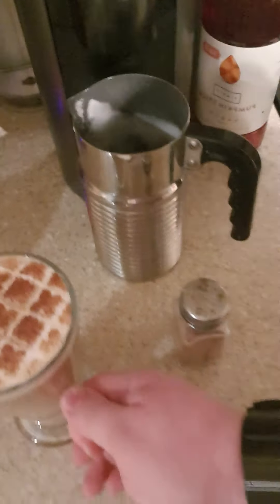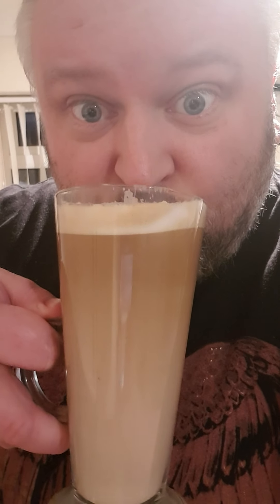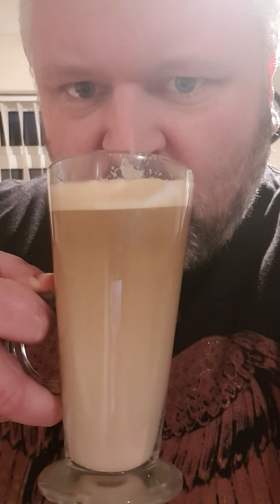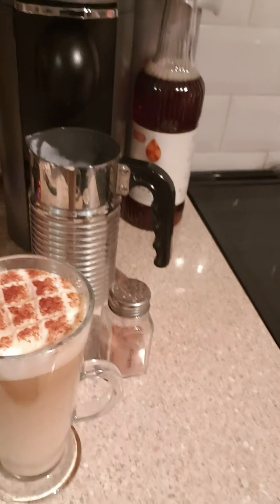Let's see how it tastes. Your health. Mmm, delicious! Obviously not as sweet as proper sugar ones, but the same result nonetheless — a sugar-free pumpkin spice latte from Chespresso. See you later guys, bye, see you next time.